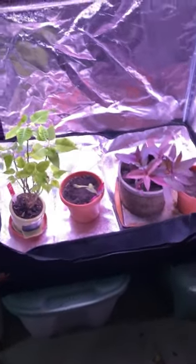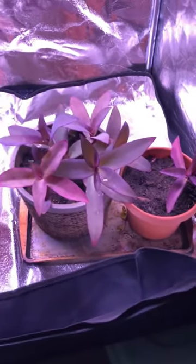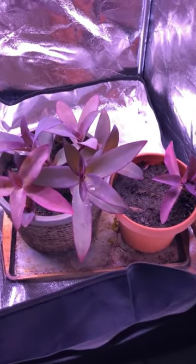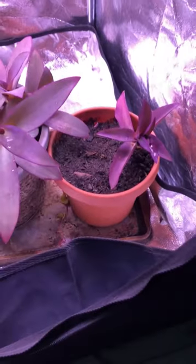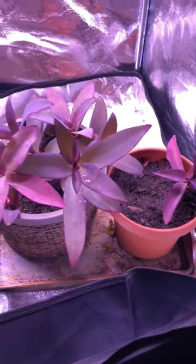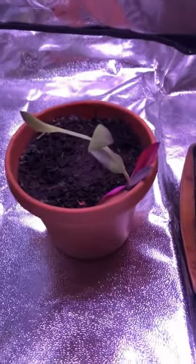Here are the plants we're going to test the light with. The first one is a purple heart plant — this is a really strong grower. It's easy to break off stems and put them in a new pot, and as you can see here, I've done that. It regenerates really well and puts down roots pretty quickly.